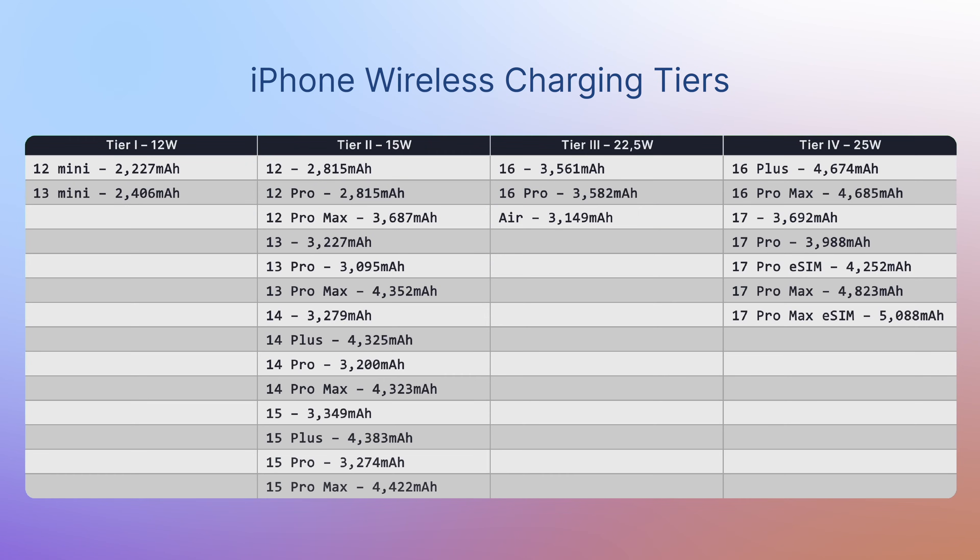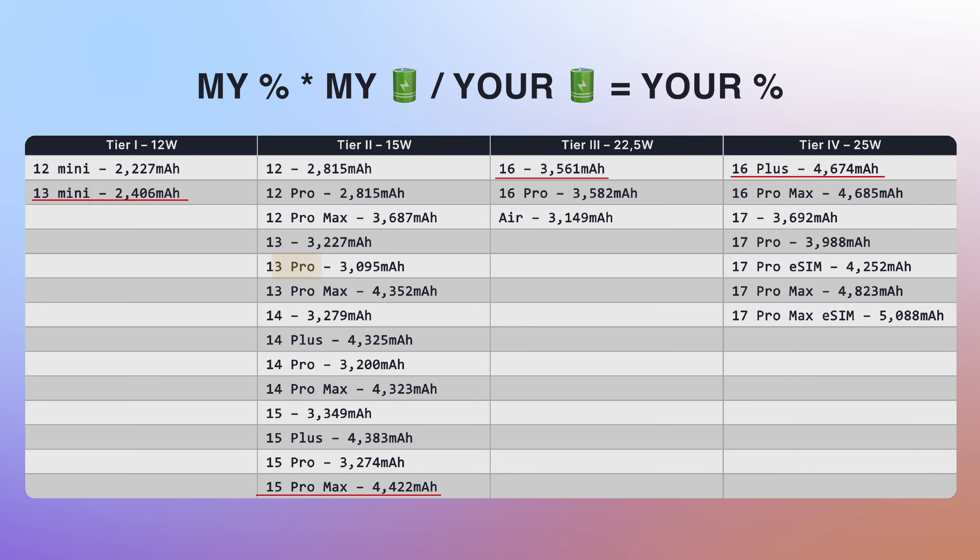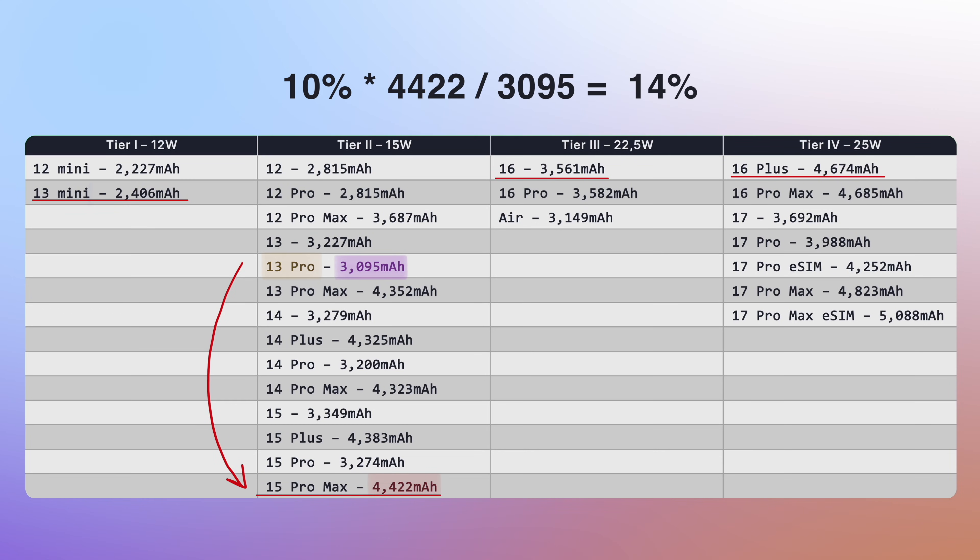As of now, Apple has these tiers of wireless charging. So if you have a mini, for example, you don't need a beefy 25W charger because your phone will barely use half of its power. I don't have every phone, so I'll be using specific models to represent each tier. If you have a different model, don't worry — here's how you apply my results. Let's say you have an iPhone 13 Pro. It applies to the same tier as my 15 Pro Max. So search for the iPhone 13 Pro battery capacity, then the 15 Pro Max battery capacity, and once you see my table of battery percentage for the 15 Pro Max, you simply apply each percent to this formula — and just like that, you turn my percentage into an approximate value for yours.